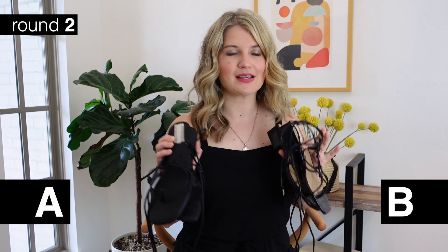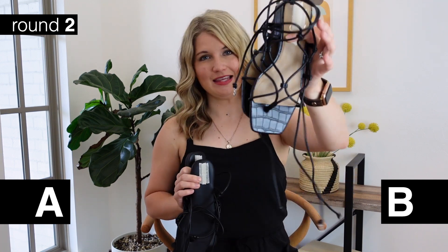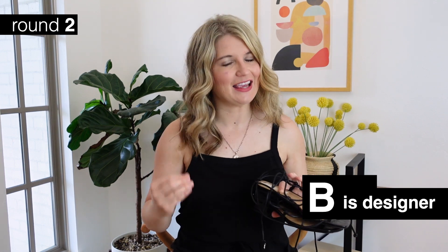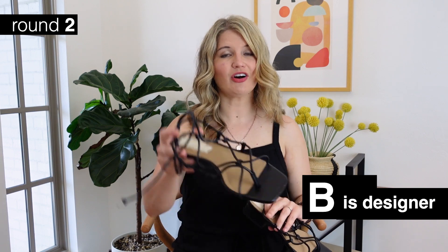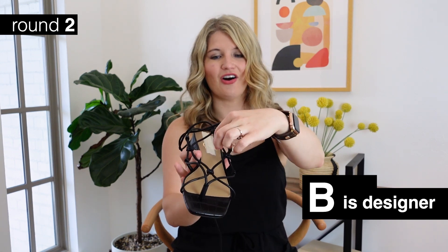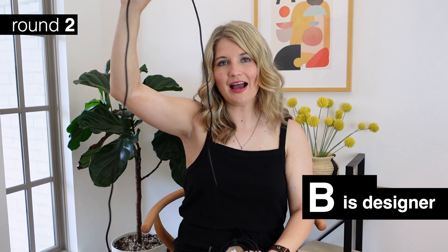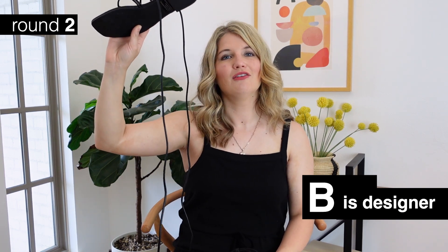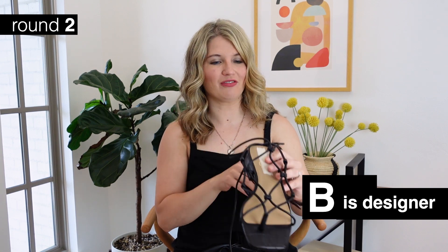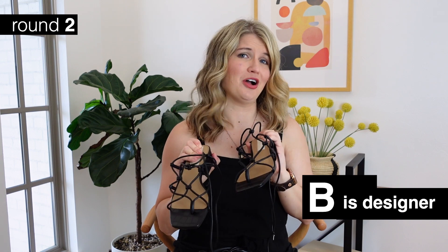For the lace-up sandals - these I actually feel were the easiest to tell apart. The designer versions are Sam Edelman, and the Target version is the flat thong style. I can definitely tell a difference with these - you've got the croc detailing, the heel, and I really like the way they did the lacing on the toe. It's just a little bit unique. The Target version went a little too far with the tie length - I don't want to be wrapping something around my ankle so many times. Sam Edelman just pulled this off more effectively, so I'll be keeping the designer version of these.